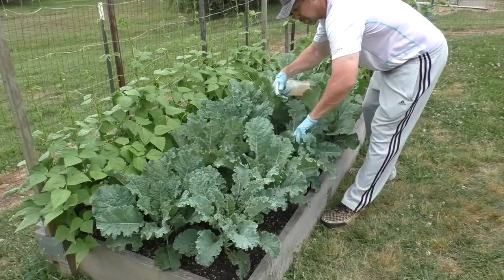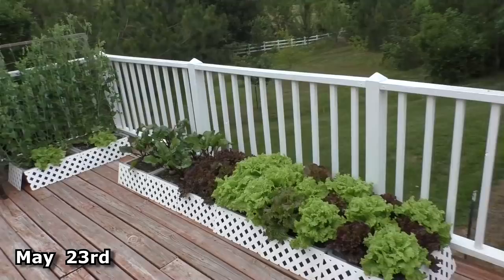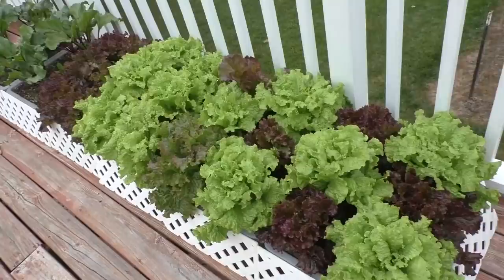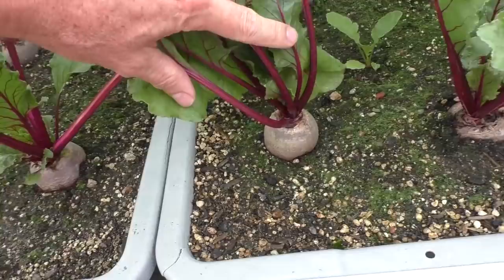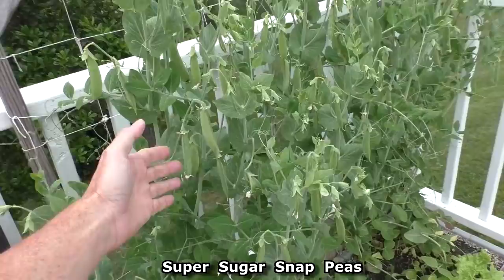Hello everybody. It's May 23rd. I'm going to do a quick garden update — harvesting lots of lettuce and beets. Here are the super sugar snap peas. I've got peas all over them. I'm going to start harvesting these soon.